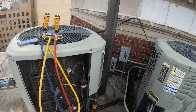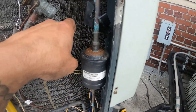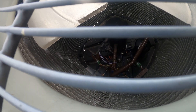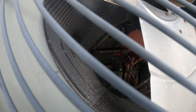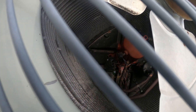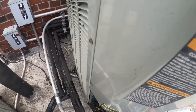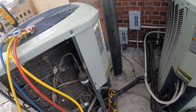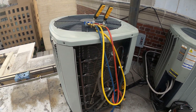I will recommend that you pull a good vacuum after recovering the refrigerant, put a fresh charge of refrigerant, and change the filter dryer. There's actually a filter dryer down there that looks horrendous. This is the other condensing unit — it also has a filter dryer coming out of the discharge line. So there's a filter dryer inside there and another one back here. This should help out the system, but regardless, we're going to close everything up and they have air conditioning.